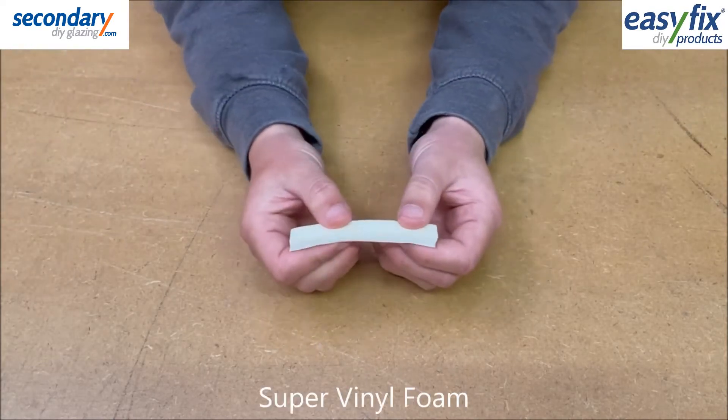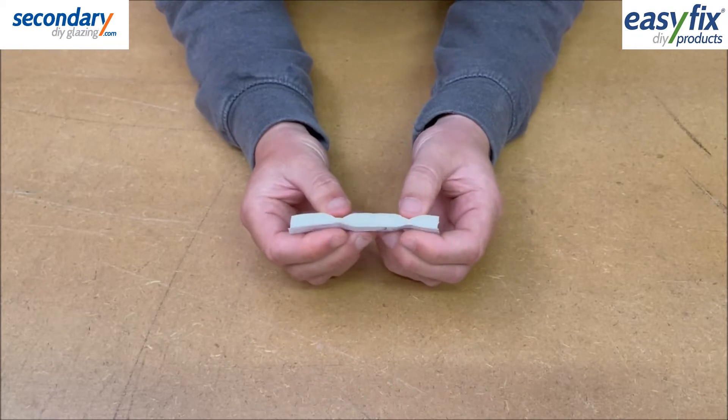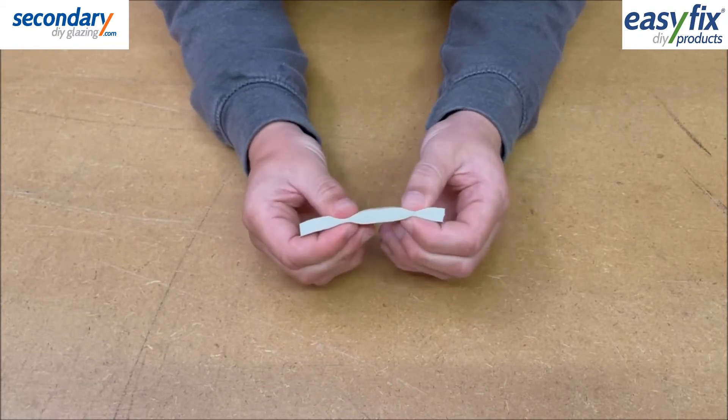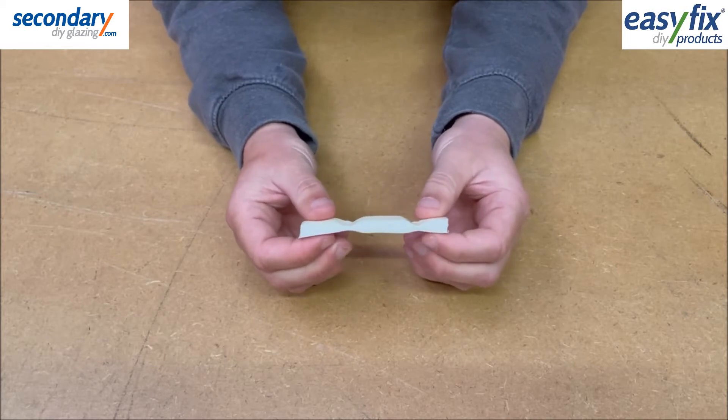Super Vinyl Foam is a heavyweight version of the standard foam, 12mm wide, closing gaps of 3-7mm. It comes in white or black.